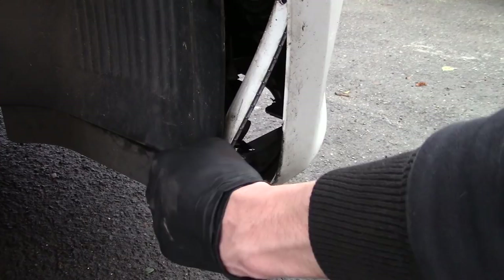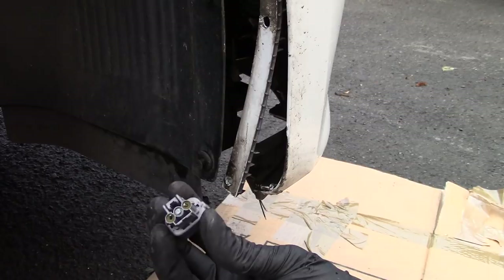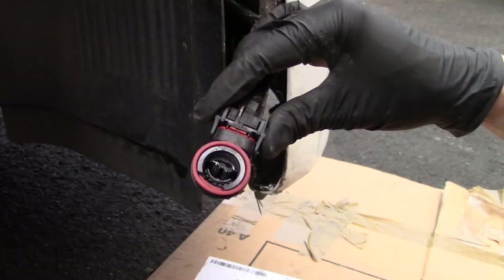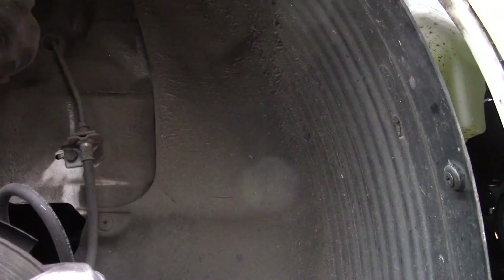I've just pulled this out of the daytime running light, and I think that might just be fixable. This is the other one — I think it's the main connector. It snapped a little bit, but I'm going to try to see if I can get this back onto the light. I'm also going to try to remove this wheel arch liner here to get better access to the light.